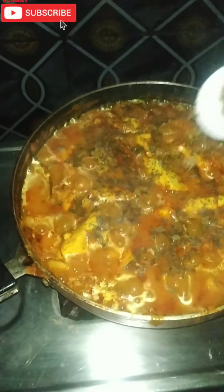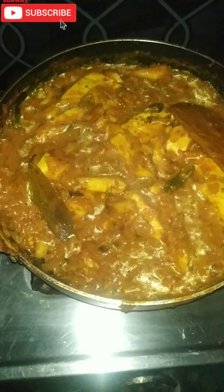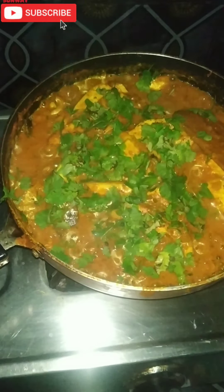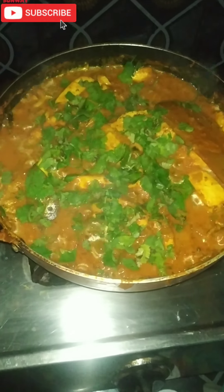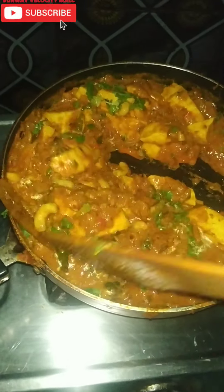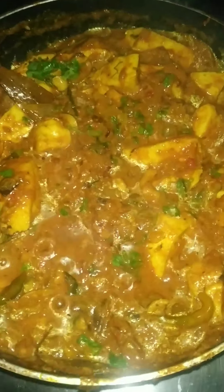We will add 1 spoon to the paneer and mix it a bit. Let's cut the pot too. If you want to cook it, it's very tasty and simple. Please like this video.